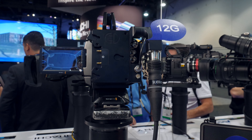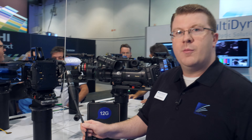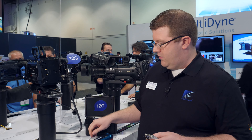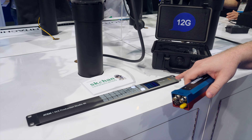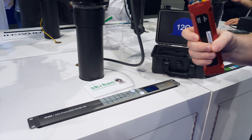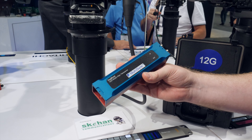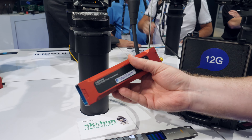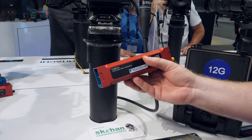This can either be remotely powered or sent over single-mode fiber to either a Blackmagic receiver module that has an SFP, or directly to one of our transceiver 12-gig dog bone products, which can also be used as a standalone product.